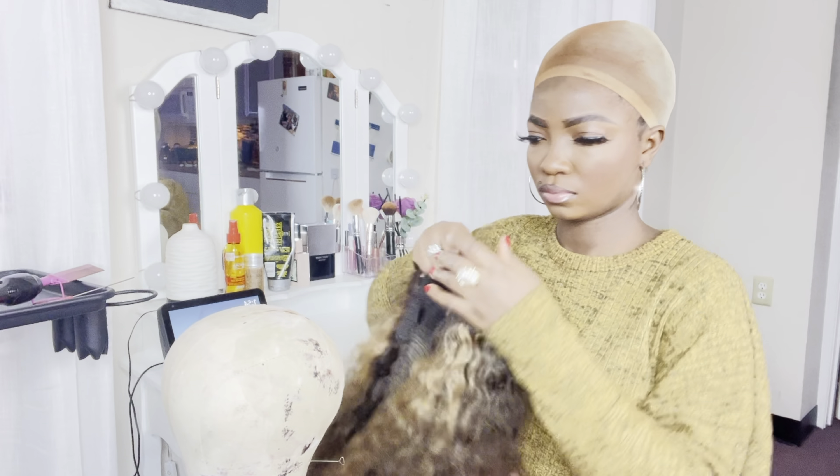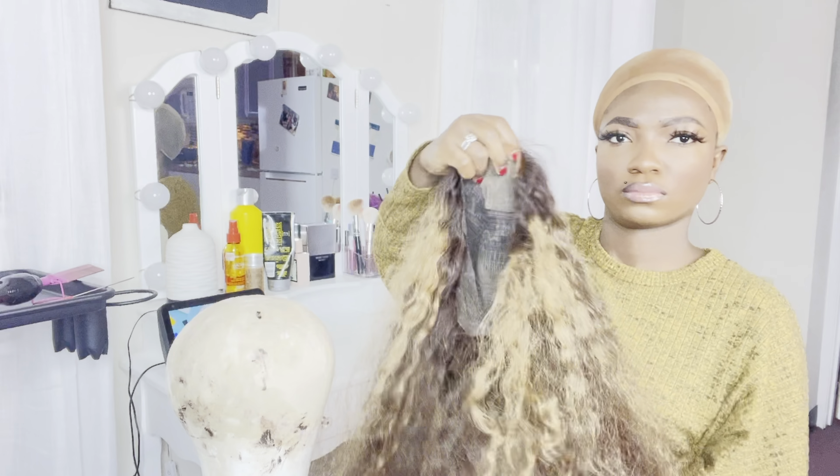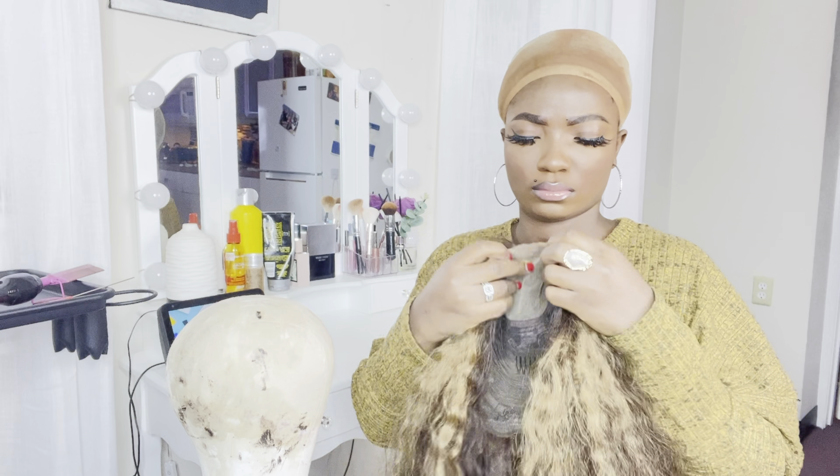Let's get into this video! My name is Labelle, welcome back to my channel. This is the wig in my hand - it's a 20 inch closure wig. You can see I've used this wig before, which is why the lace is already cut.